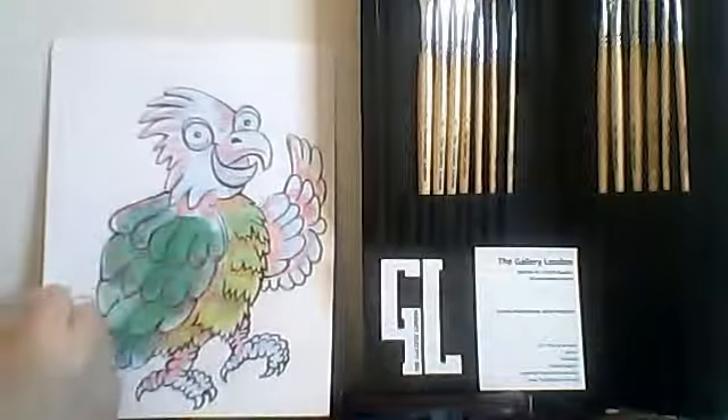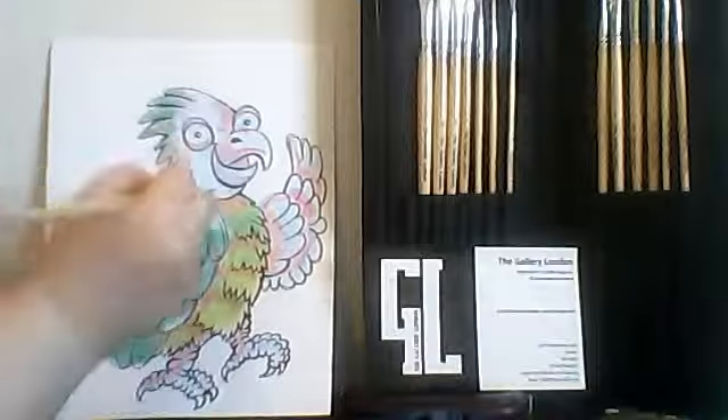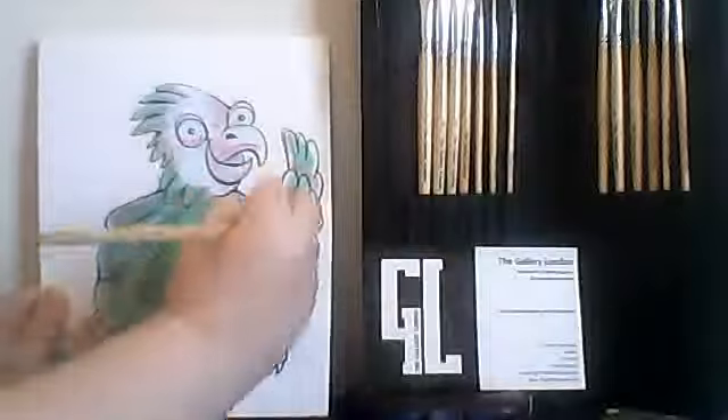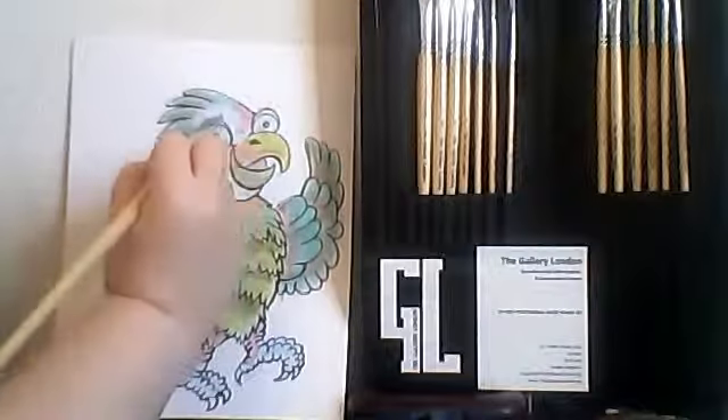The goal is, when you're finished, you will see the reds and the blues hinting through the color washes. Now that we have the washes down, we let this dry and we have completed the first two steps in our painting.